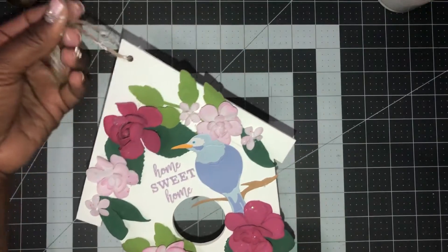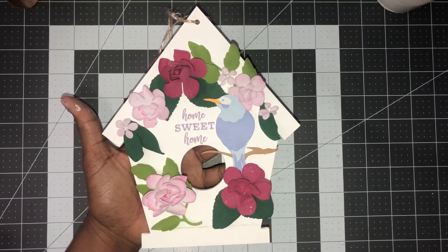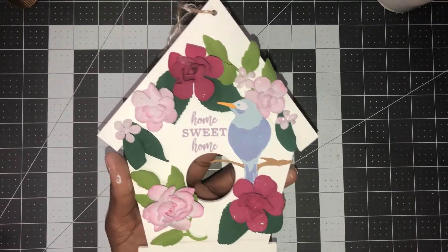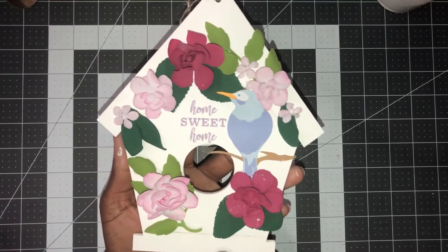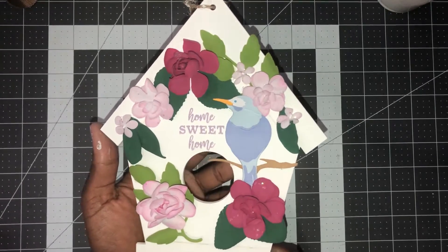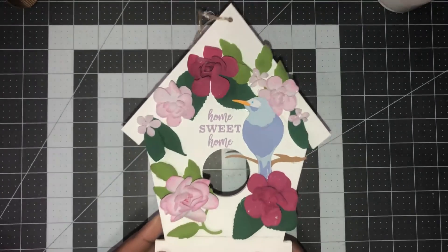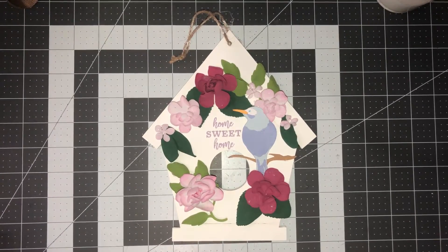Now you can send this to someone for a birthday, a welcome to the neighborhood, a friendship gift, or maybe for someone who's homesick. This is a cheap and meaningful gift — if you already have your foam flowers, the birdhouse was one dollar, and the paint is a dollar at Dollar Tree or two to three dollars at Walmart. People take the time to make things for you and it comes from the heart. Thank you so much for joining me — check out my other flower forming videos in the description box. Bye!